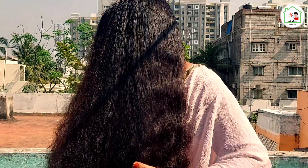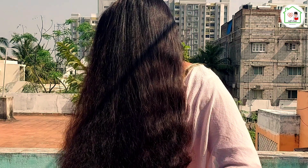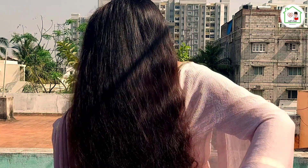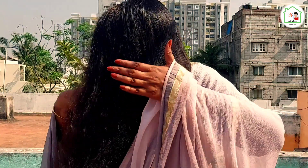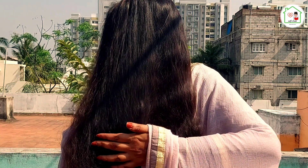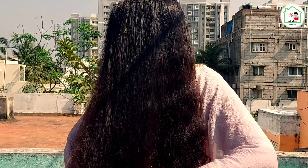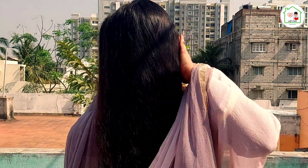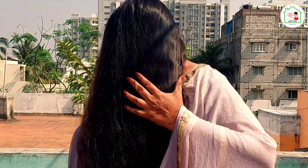You can also use a mild herbal shampoo to wash your hair. You can see the result — hair that is soft, shiny, and bouncy. You can also improve your scalp health.